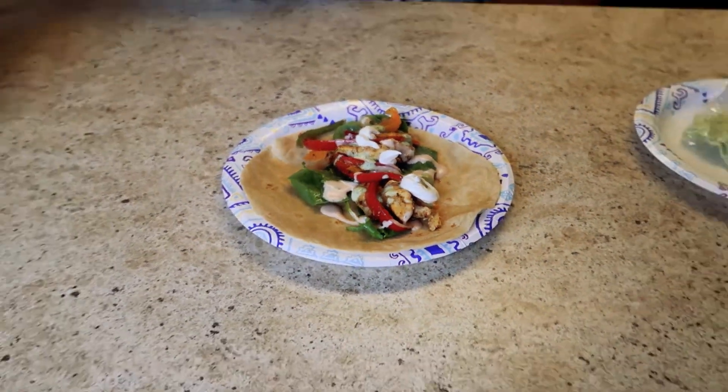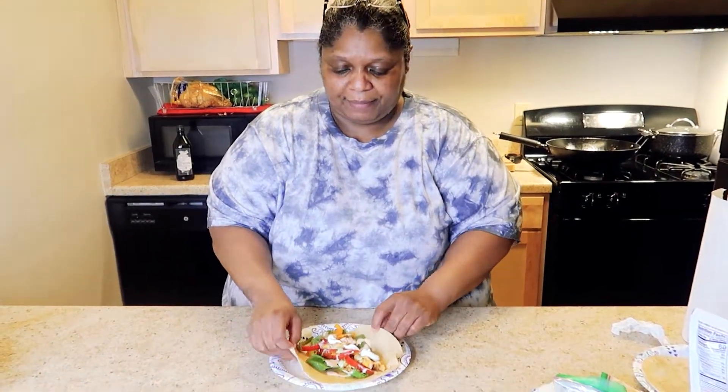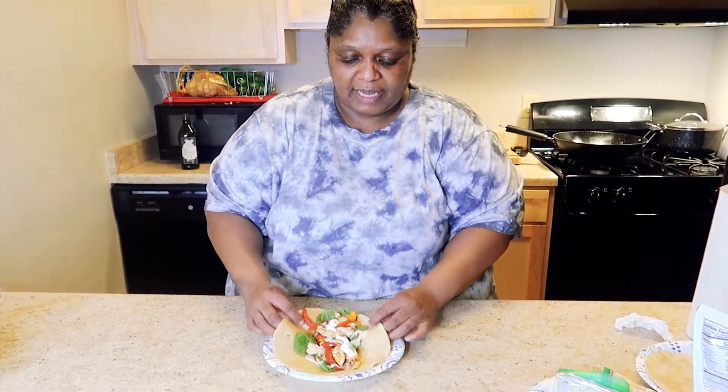Okay guys, we're ready to taste this wrap. Let me show you how to wrap it. We're going to taste this wrap right here.